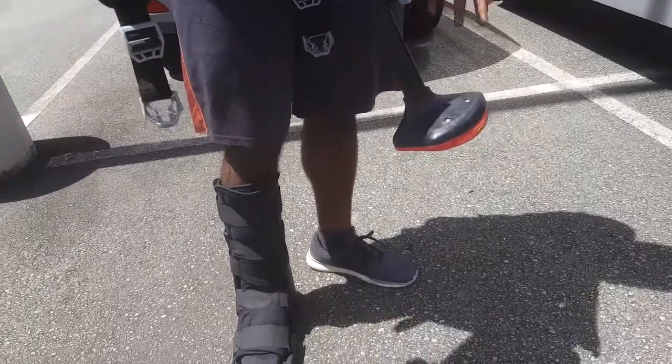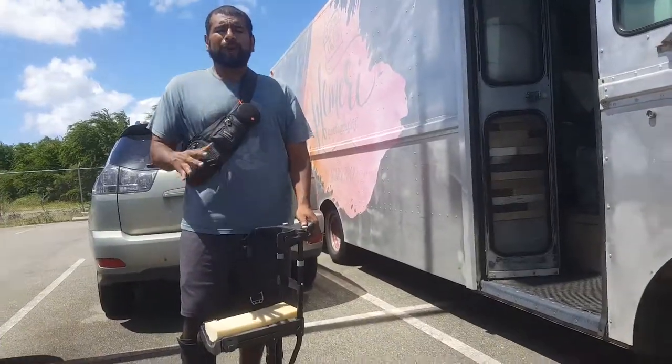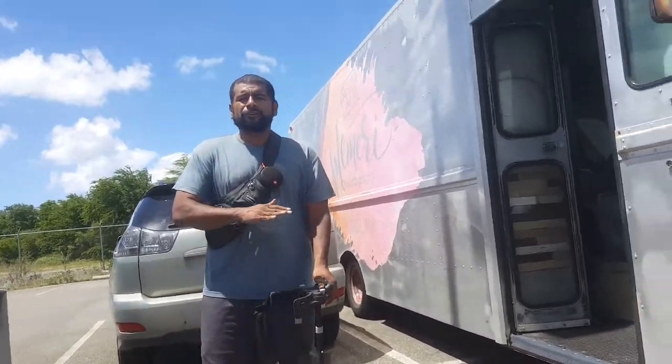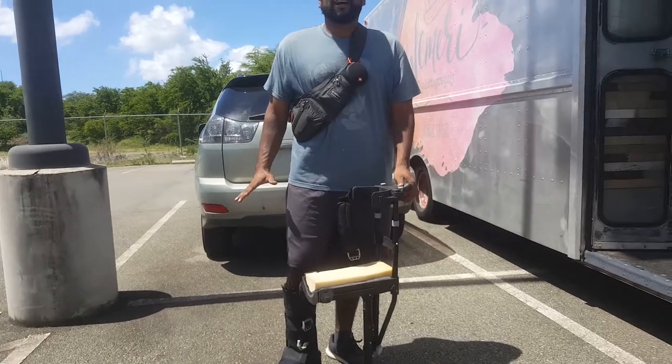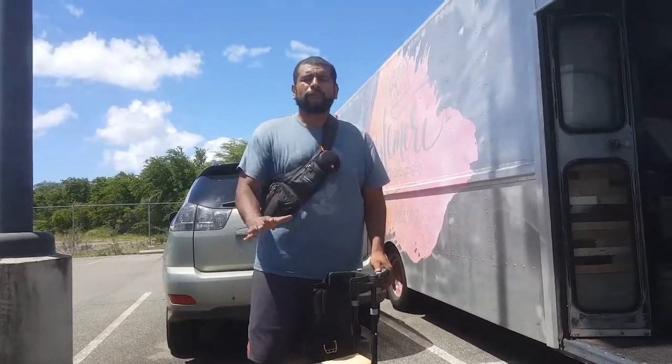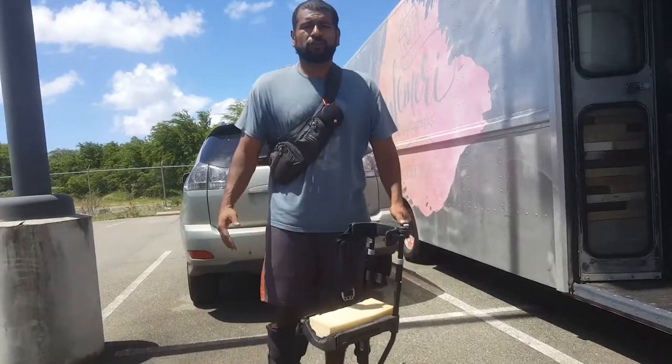I recommend that you start out with a little bit shorter of a length. Once you get your balance on it, then I recommend you go even or a little longer, so that you're more comfortable and can actually walk a little bit faster. Otherwise you kind of hunch in if it's still too short.